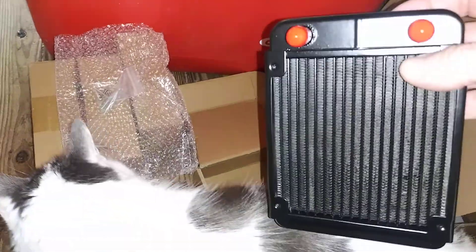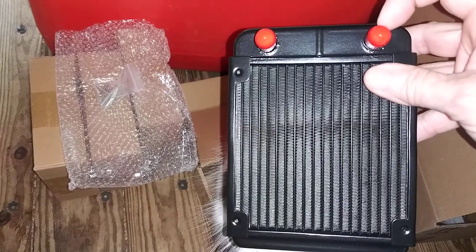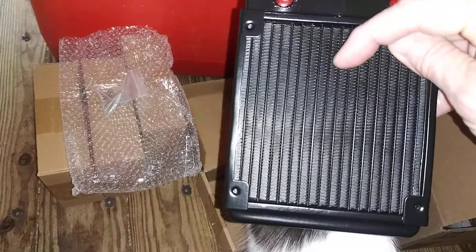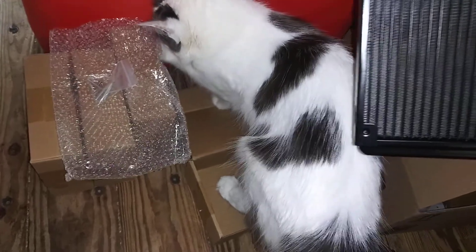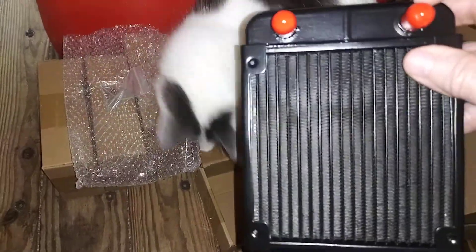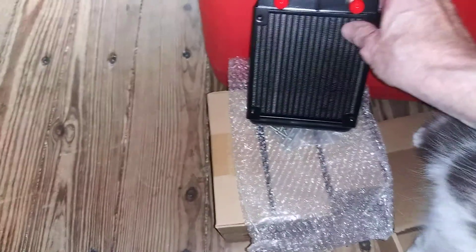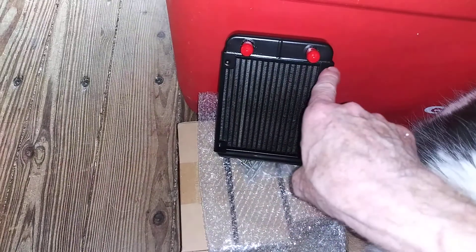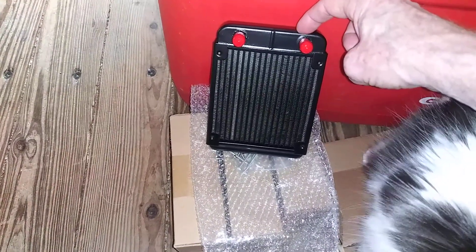I think this is an 18-pipe radiator — PC radiator. So two big differences: this one has 18 vertical pipes or tubes, and the other one has 12.